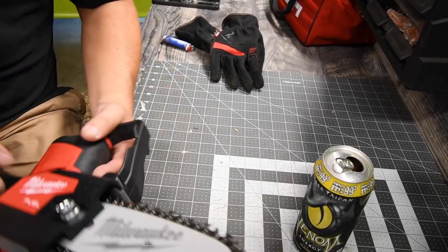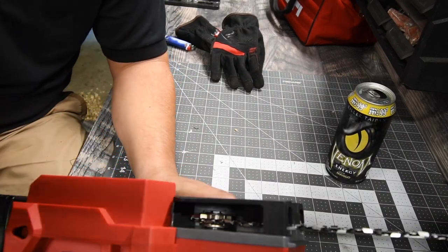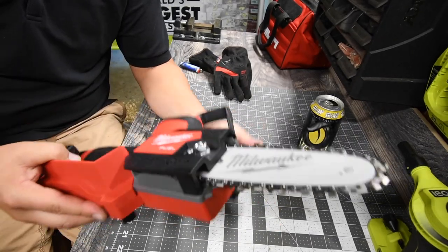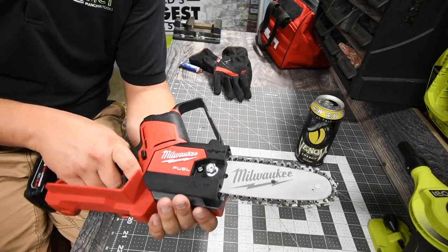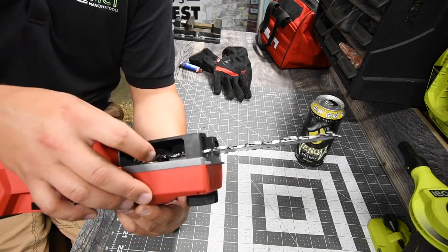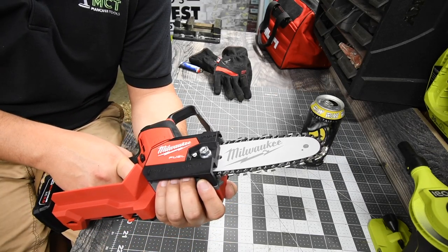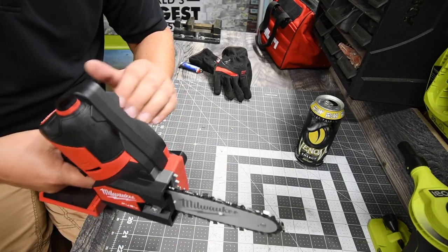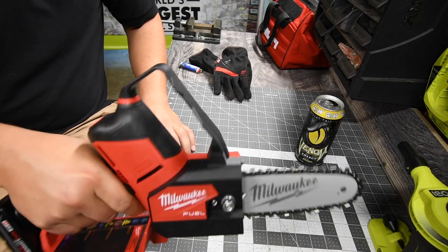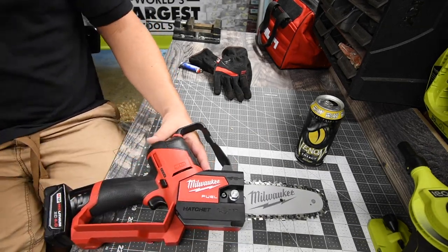Sounds pretty beefy for a 12-volt. Now the one thing I want to warn you: because we're used to having it covered, make sure you do not put your hand on it like this — on this model the chain is completely exposed where your hand goes. You could get your fingers in there. Only hold it like this, or just one-handed.